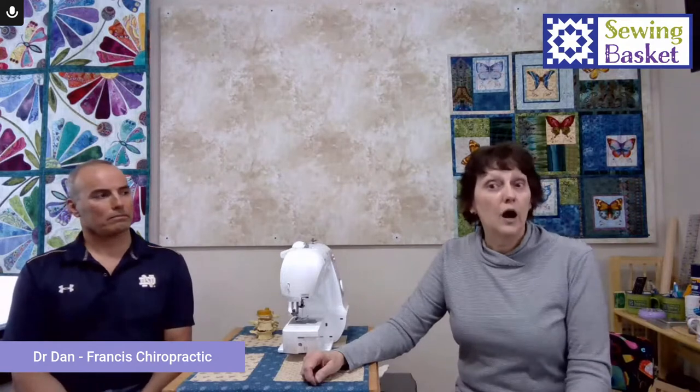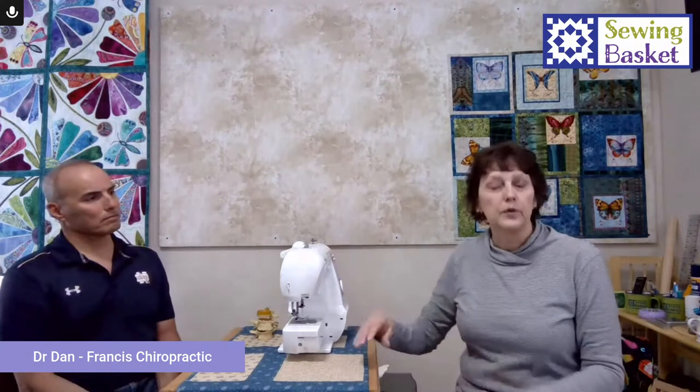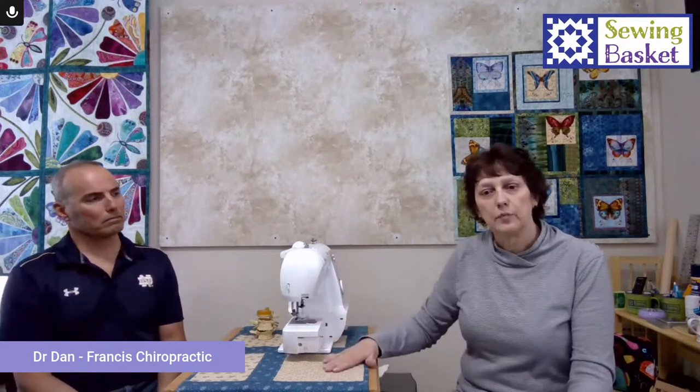Reason we go there is we have a lot of issues with neck and shoulder. When you're at the sewing machine for long lengths of time, also that rotary cutting motion — all of those things can really wear your body out when you do it without stretching. A lot of what makes a difference is how your machine is set up and what you're doing.